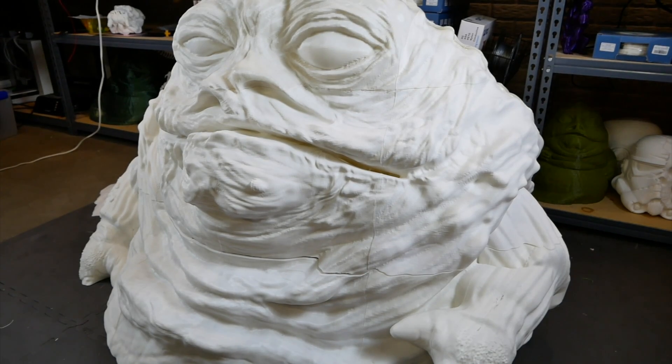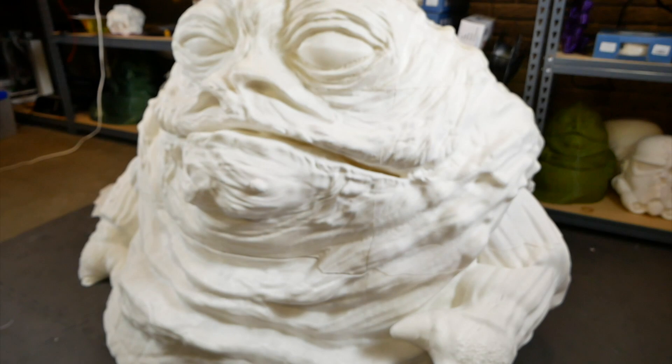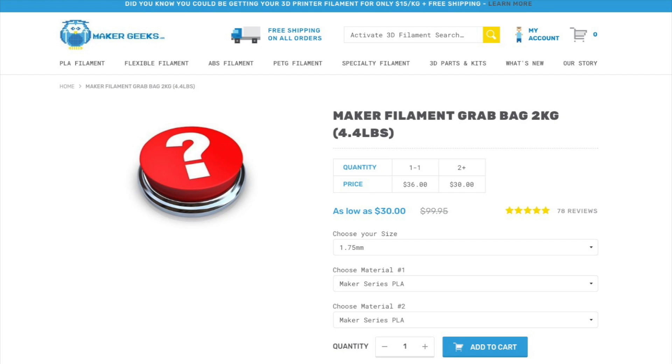The filament I'm using to print the big guy is from Maker Geeks, who are sponsoring this project. They've provided their Maker Series PLA — hot white PLA — which has worked quite well, thumbs up overall. My favorite thing they offer is the Maker Filament Grab Bag: two one-kilogram rolls of just about any of their filaments. If you choose something relatively inexpensive like PLA and order two grab bags, you can get them for as low as $15 per kilogram. You don't get to choose the colors, but I actually like that — it's fun to see what you get. You can also use the coupon code JABBA via the affiliate link below for 15% off your order. Thanks again to Maker Geeks for sponsoring this project.